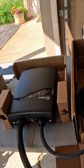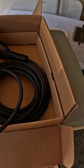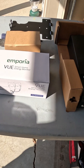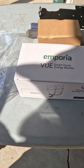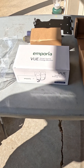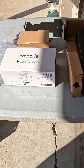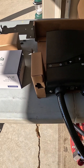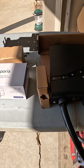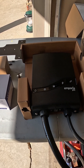Here is the Emporia Pro Charger right here. Chase has it laid out on the table for us. This is how it dynamically controls power using the View, which basically consists of clamp-on ammeters that go in the panel, and using WiFi it communicates with the charger — you don't have a separate wire that you have to pull. This is the first one of these we've installed. We've installed plenty of Emporias, but no Emporia Pros yet.